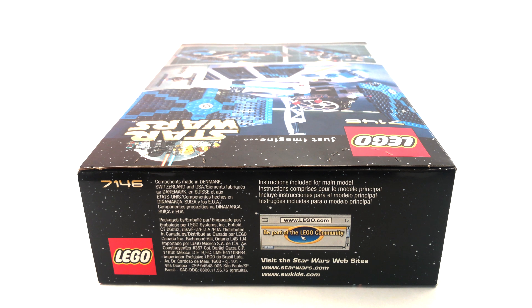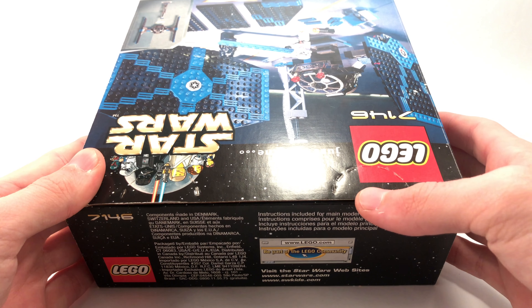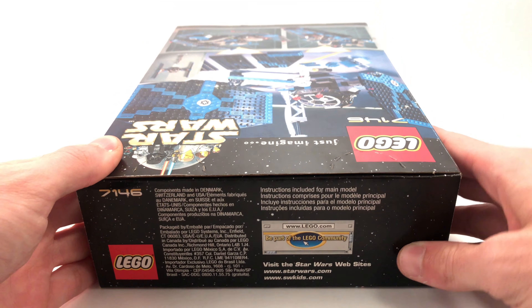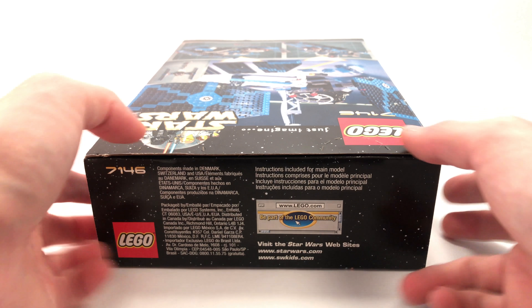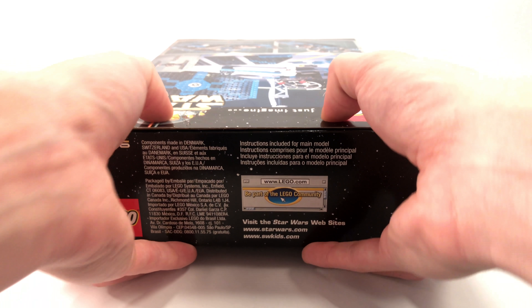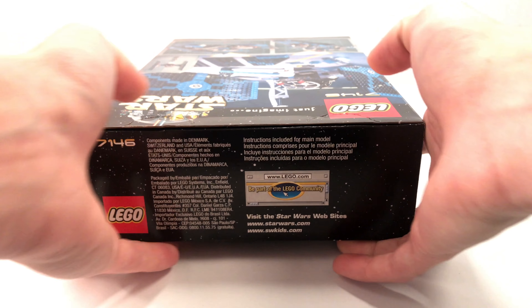The unboxing experience for this set should be pretty similar to modern day sets. It has a rudimentary version of the thumb tabs we see on today's sets, although they are found at the top of the box as opposed to on the side or on the bottom like they are in modern day. I find that to be a little bit weird, but we'll go ahead and try to push into these and tap into this box. They're going to be a bit hard to open.